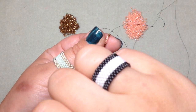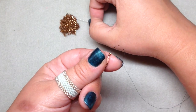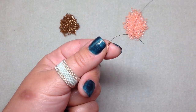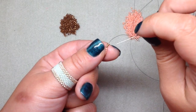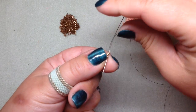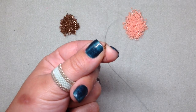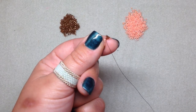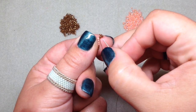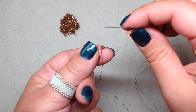To get the classic peyote brick-type laying pattern, we want to string on another one of our edge color — so I'm stringing on a bronze — and then go back through the second-to-last bronze bead that I had put on originally. You should have something that looks like a little T at the top. Then we want to string on one of our middle colors — I'm going to string on one peach.